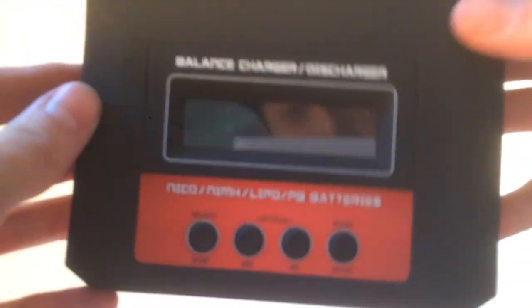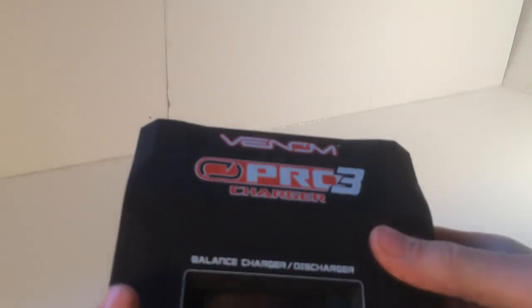I would recommend this Venom Pro 3 charger to anyone — it's a great charger. It can charge all different types of batteries and you can get it for about 80 bucks, which is what I paid. Thank you, subscribe, like, comment — do whatever you do. See you next time. This is Nathan Higgins with Blazin RC.